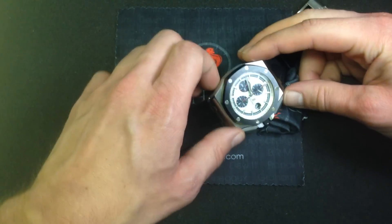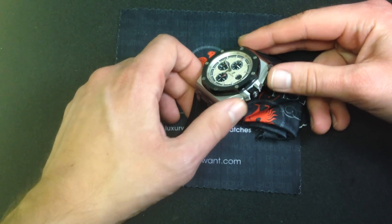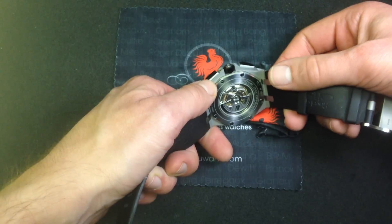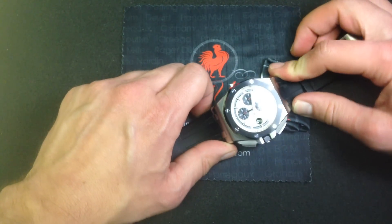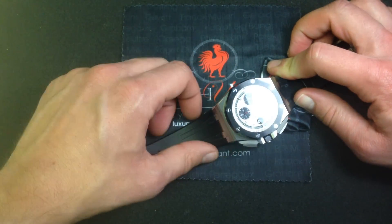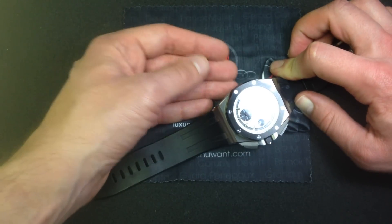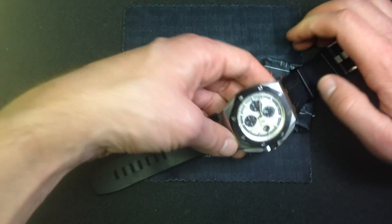It was the first appearance of that 44mm case, the first appearance of the big squared-off rectangular pushers, and also the first appearance of a display case back on an Audemars Piguet Offshore reference. A lot of those features were carried over into subsequent limited editions before finally becoming a permanent part of an alternate 44mm Royal Oak Offshore model line later in the 2000s.